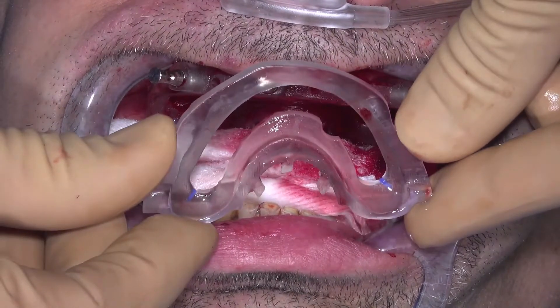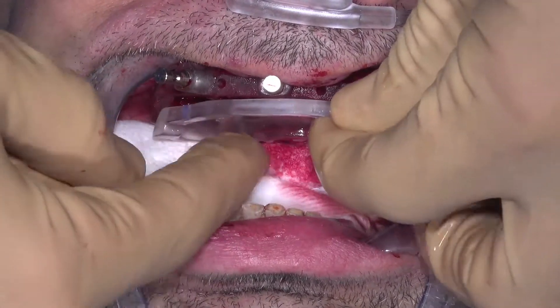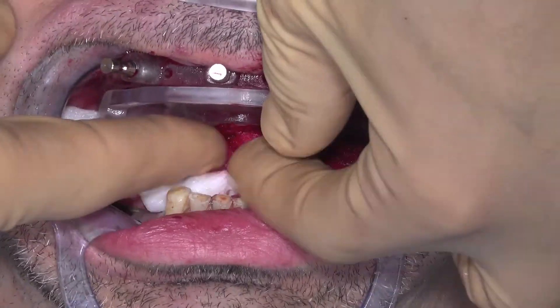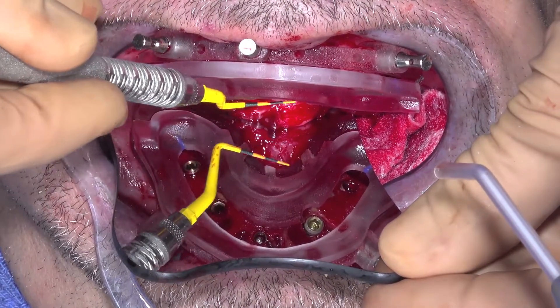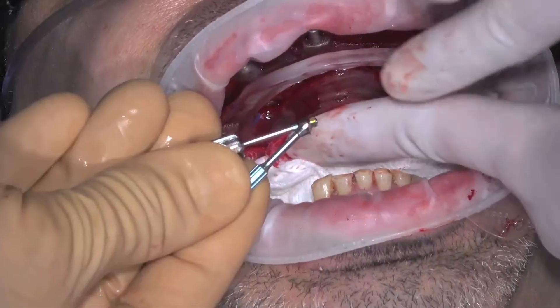For angled implants, an angle rotation guide will be provided. Seat the angle rotation guide into the bone foundation guide, ensuring that the palatal keys are flush into the palatal slots of the bone foundation guide. This angle rotation guide will help you to align the angled multi-unit abutment into the correct hex position of the implant.